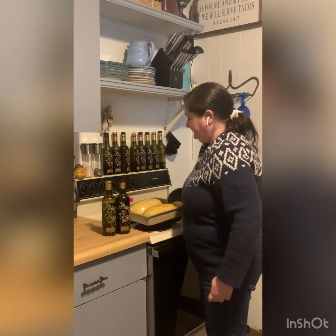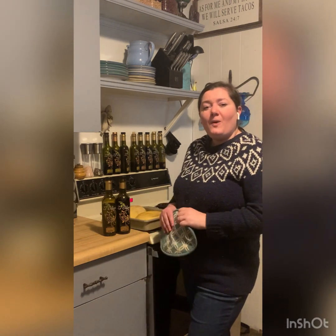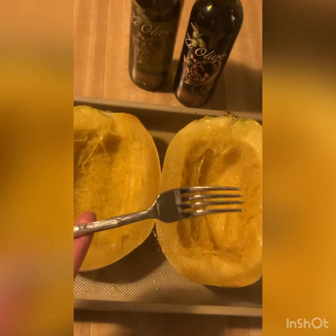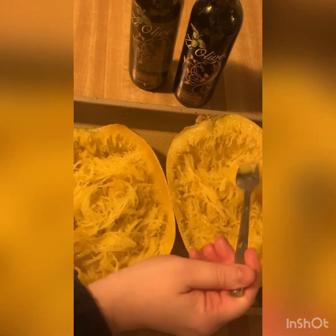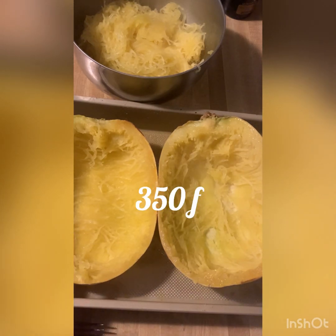Now it's time to take our spaghetti squash back out of the oven. We're going to gently flip these with the cut side face up again and allow them to cool just enough so they're able to be touched. If you're wanting your filling and your squash to get done around the same time, you'll want to start your filling about 20 minutes into baking. Now we're going to use a fork to gently scrape up the spaghetti of the squash, then transfer it to a bowl. You'll have these two squash bowls that we'll set to the side, and you'll want to preheat your oven to 350.